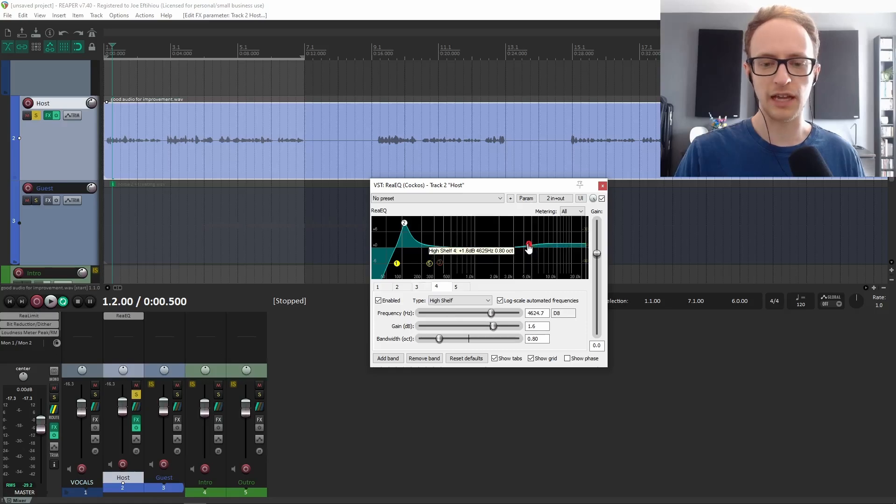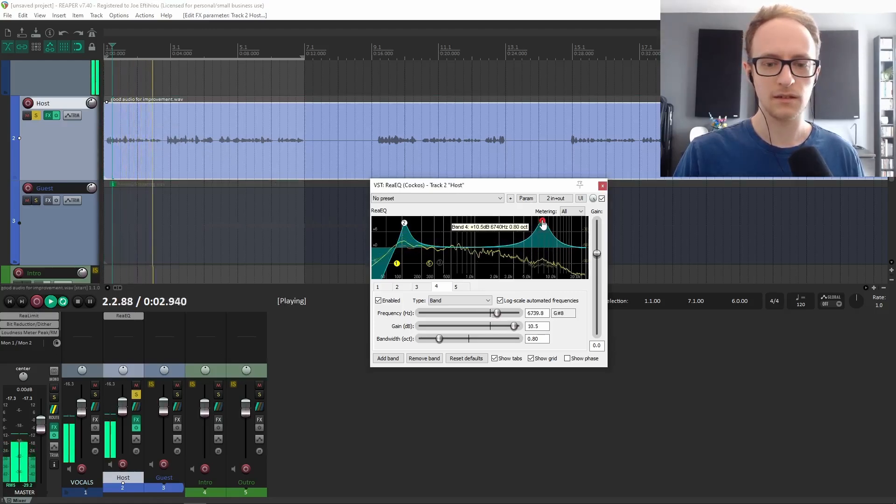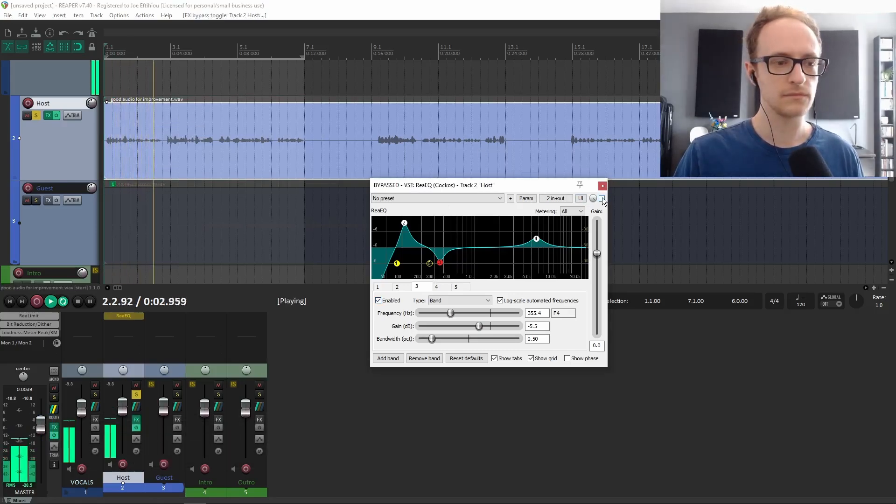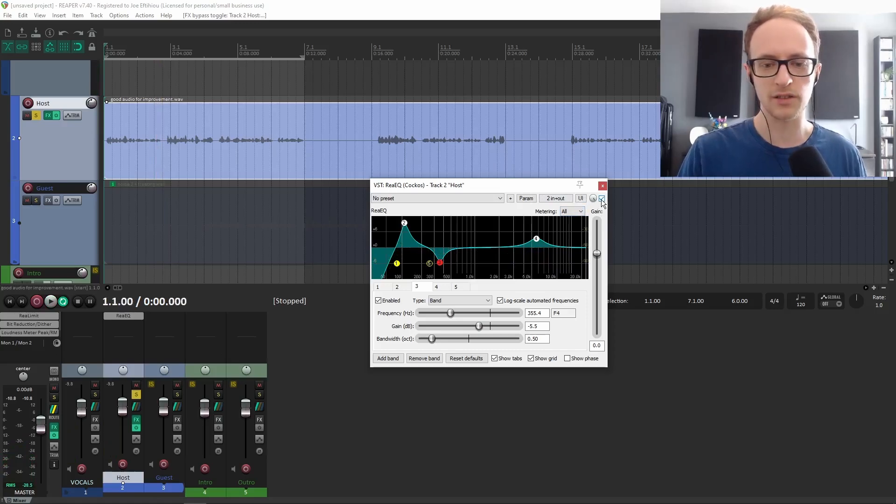The fourth EQ tweak is we're going to add a little bit of high-end. If you've got a speaker who already has quite a high-pitched voice or a lot of harsh S sounds, you might not need to do this. But for my voice, I like to add around 3 dB around 5 to 6 kHz — it just helps brighten it up a little bit. So with all four tweaks, it sounds a little bit nicer and warmer.